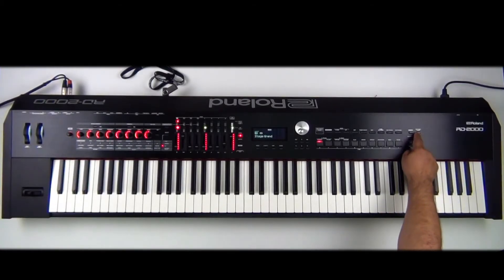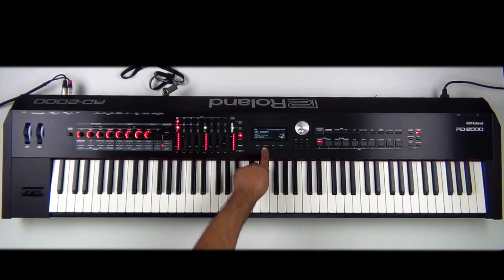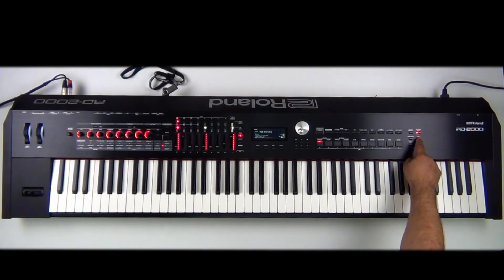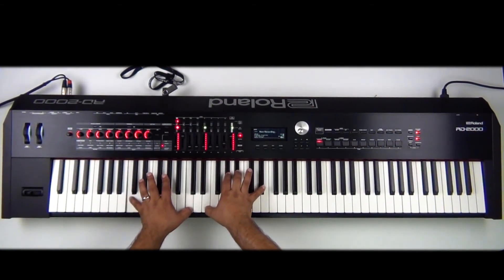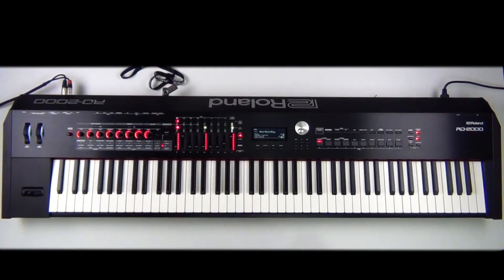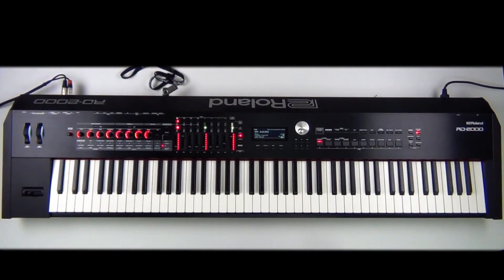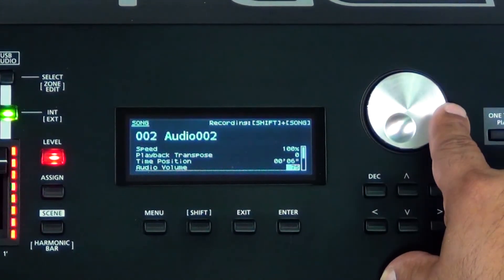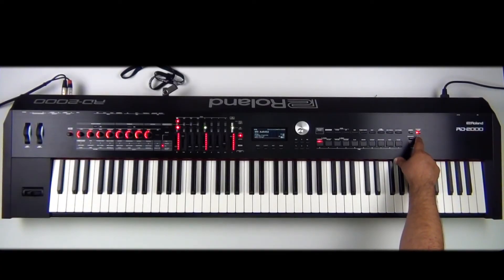As you can see, recording a stereo audio file at 16-bit 44.1 is very easy. All I have to do is press Rhythm Song twice — one press is rhythm, the second turns it to Song — then press and hold Shift and hit the Song button again. Press play when I'm ready to record, and when I'm done recording, press stop. Then press play to listen back, and I can adjust the volume using the dial wheel.